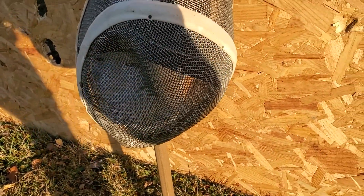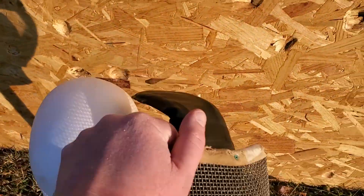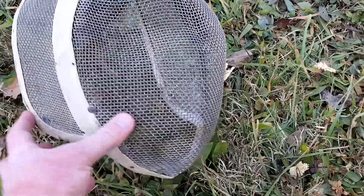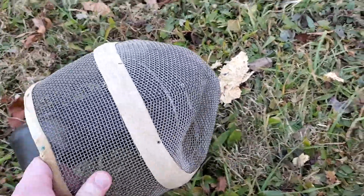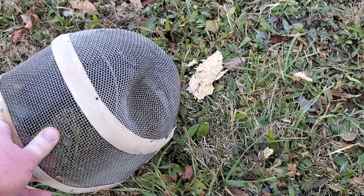Look at that — that left a monster dent. Let me take the camera around back, out of the sun. Look at how much that caved that in.